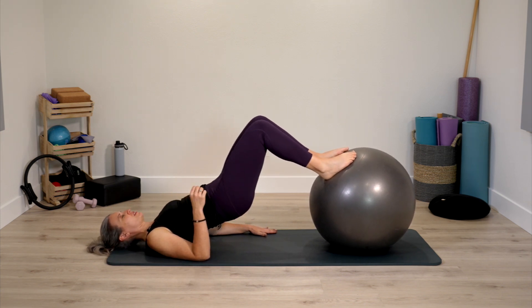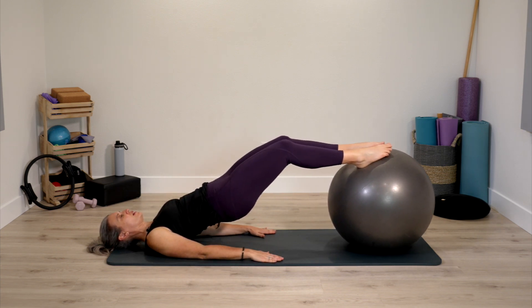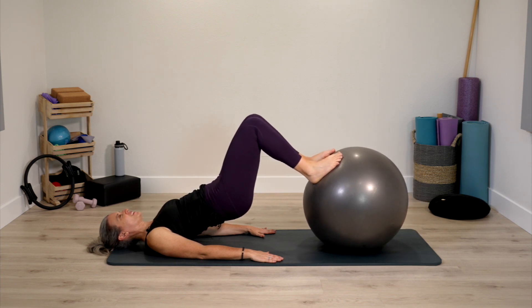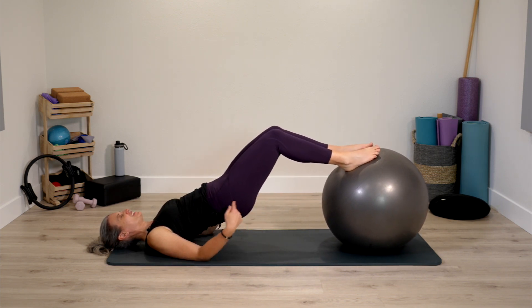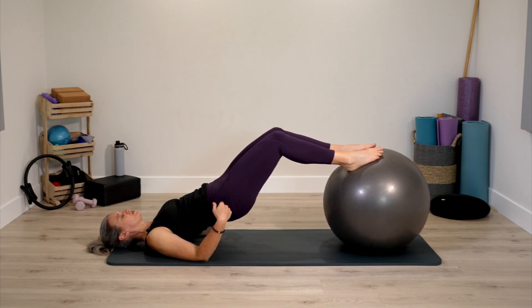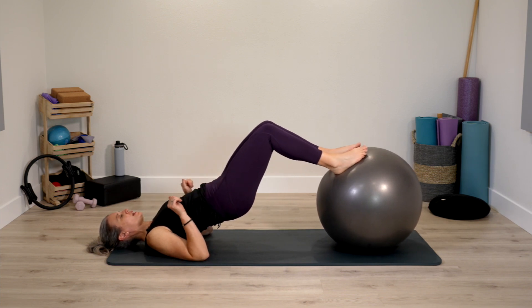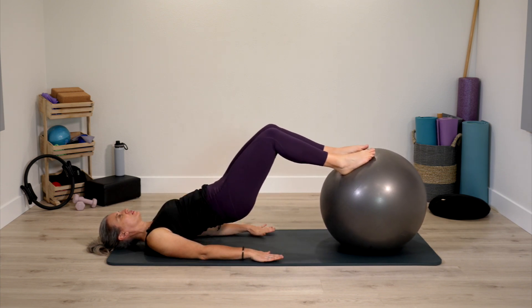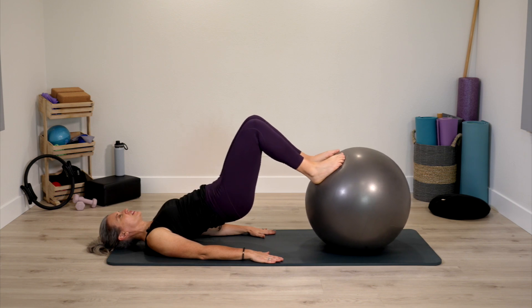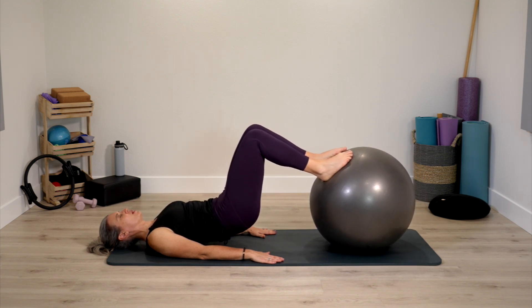Take a few breaths in this up position. You can stay here completely still, or push the ball away and pull back in. Regardless, pelvis stays nice and stable. As smooth as possible as we're rolling away and in with the ball. Rolling spine back down.